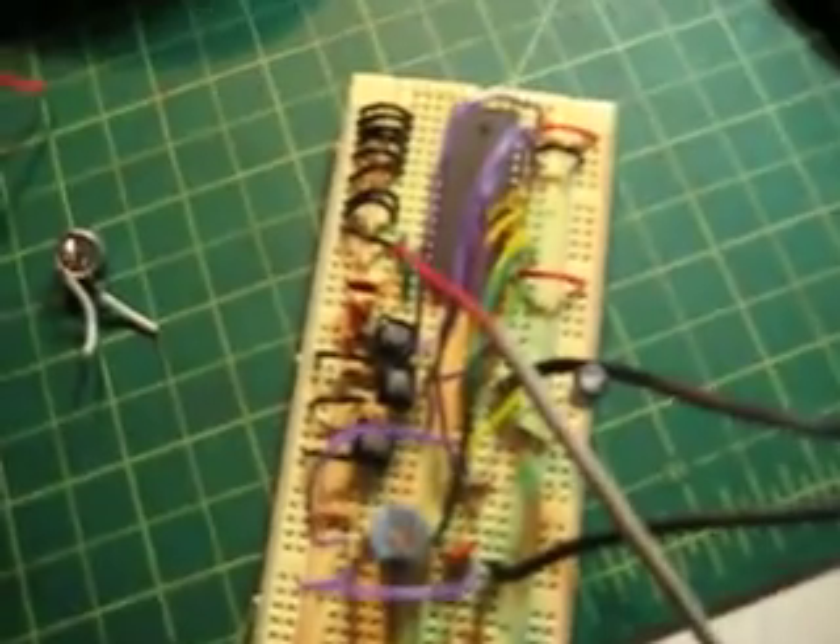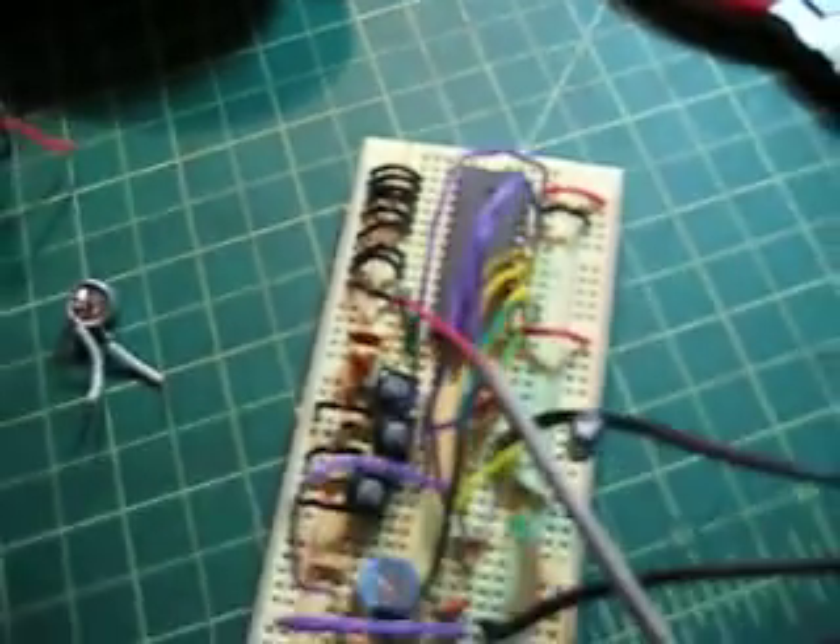I've taken this typical application circuit for the Winbond 1420. I want to use these addressable latches which are tied to ground. I've taken the speaker outputs and put it to this speaker to test it.